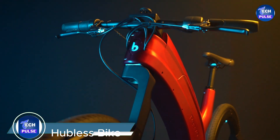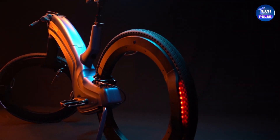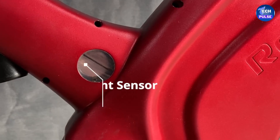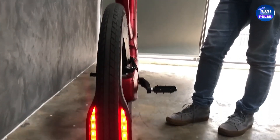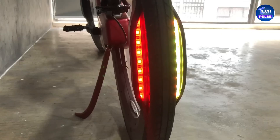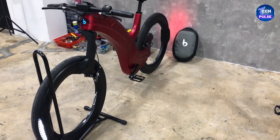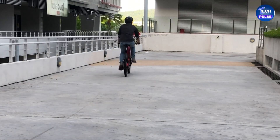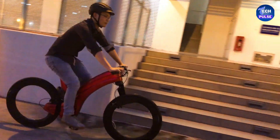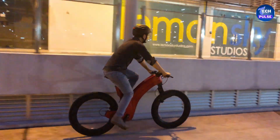Welcome to an in-depth look at the Hubless Bike — a standout in electric bicycle technology hailed as one of the coolest and safest models available. It features a cutting-edge fingerprint scanner locking system and an integrated GPS tracker. Unlike traditional bikes, this one has a unique design where the outer rim rotates around the inner rim. You can even hang your backpack inside the wheel for added convenience.